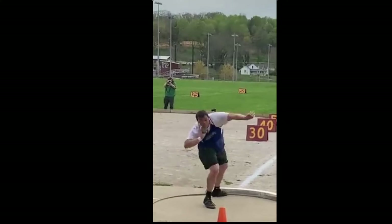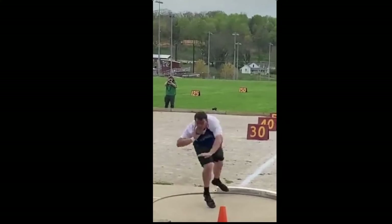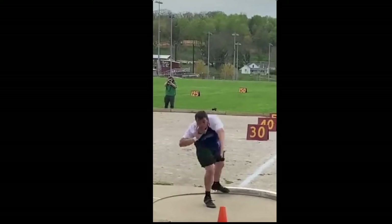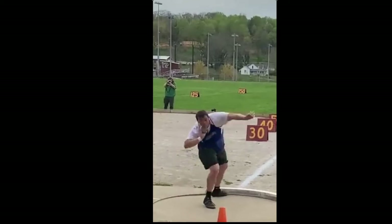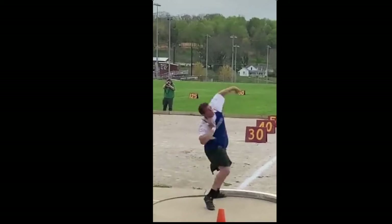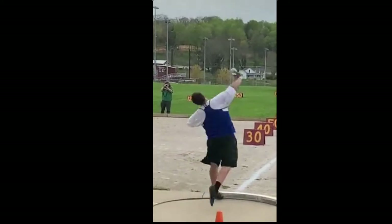He starts driving that knee forward. When the right toes land, his left foot is still in the air, then he drives his left foot into the toe board. Now you can see his right knee drive forward and down immediately - his right foot is vertical and he's trying to get that right hip past the left hip into the throw.